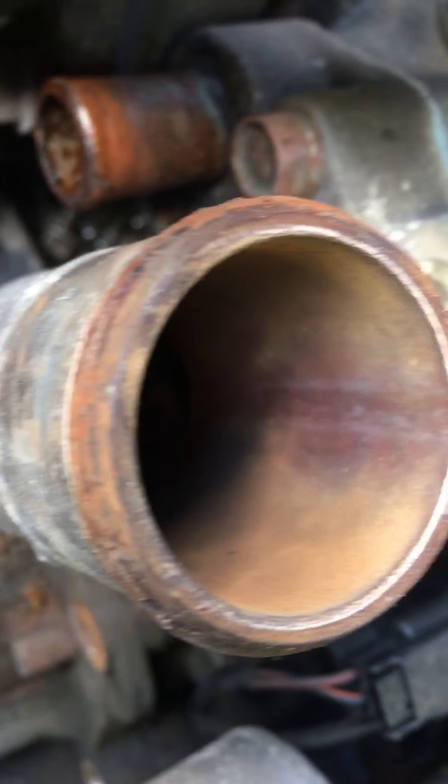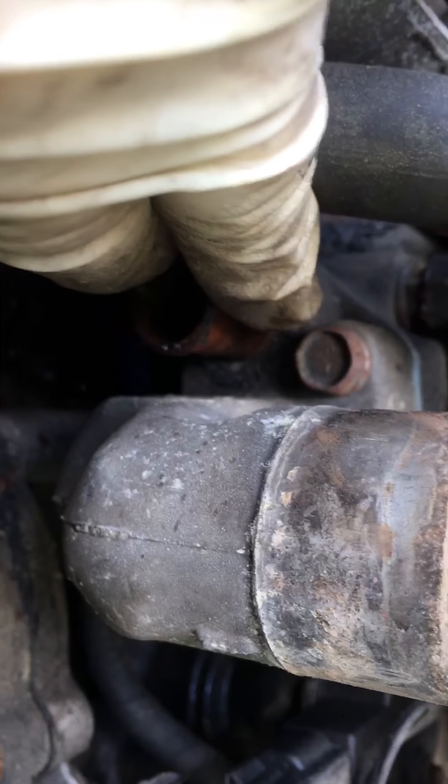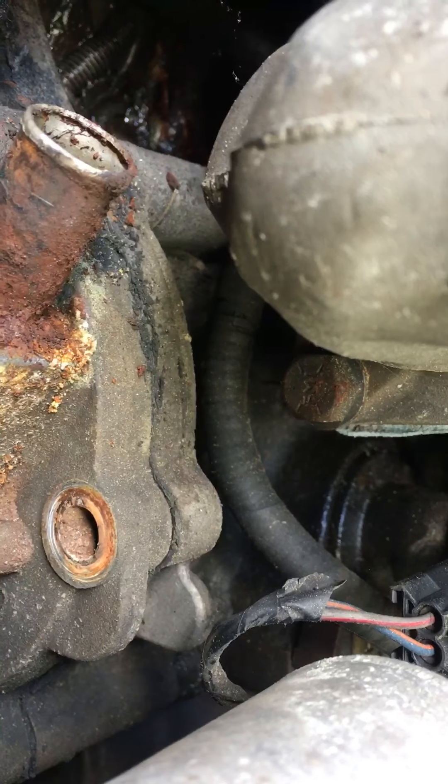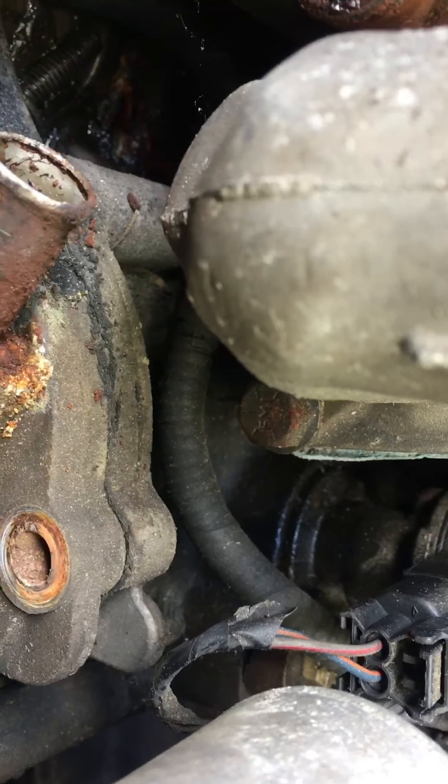I was looking at this earlier. This is the thermostat housing. If you look down in there, you can't see the thermostat. I noticed there's a factory bolt there, and then there's this other bolt there — that's not factory. I was thinking, who put that there? How can you lose the bolt? That's bizarre.